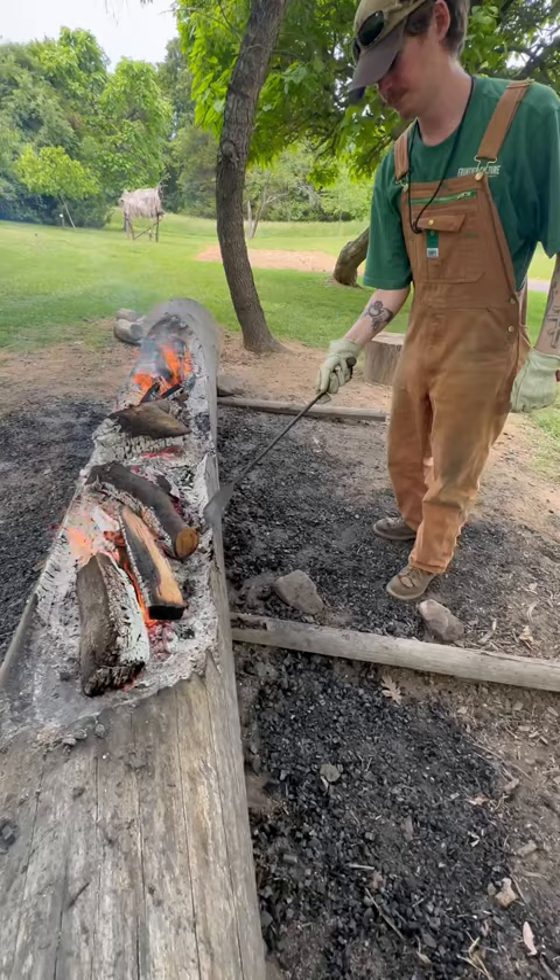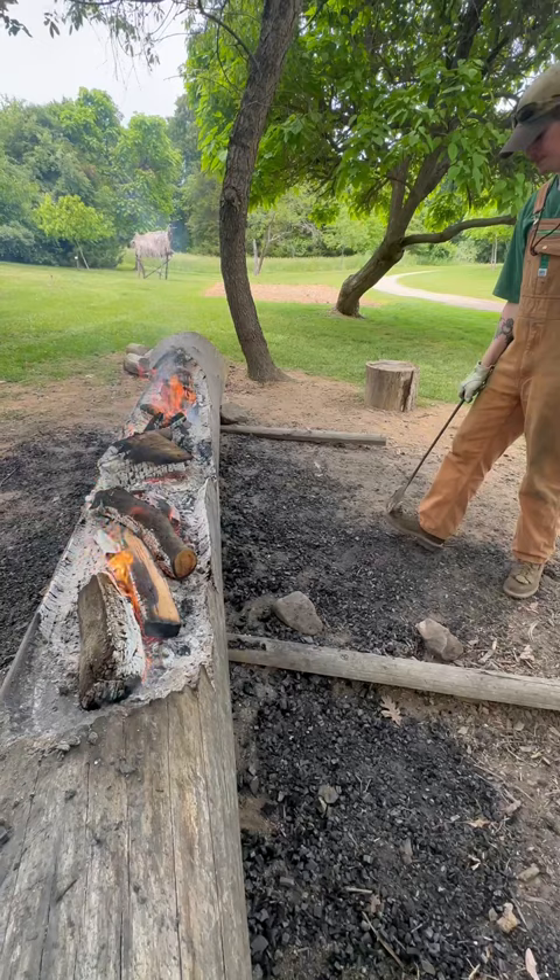And one of the benefits is what you've charred isn't going to be as likely to rot either, right? Yeah. Okay, well this is pretty cool. We'll have to check back later and see how your progress goes. Thanks.